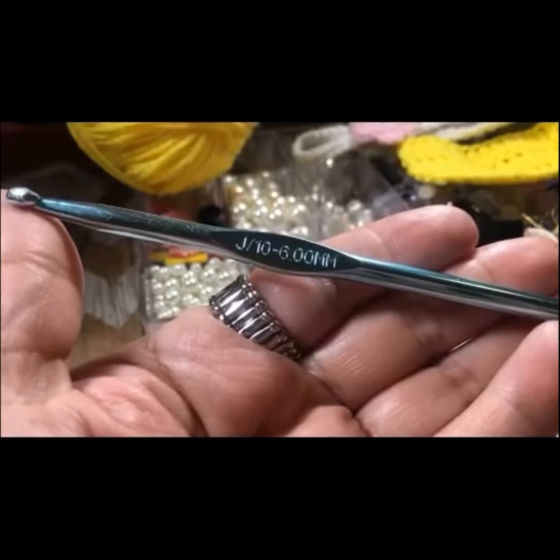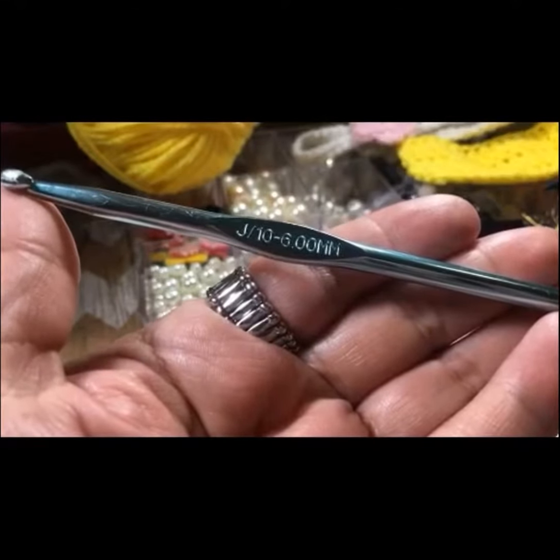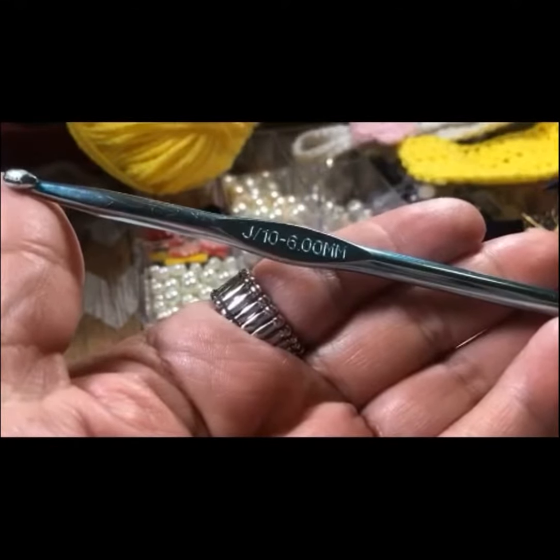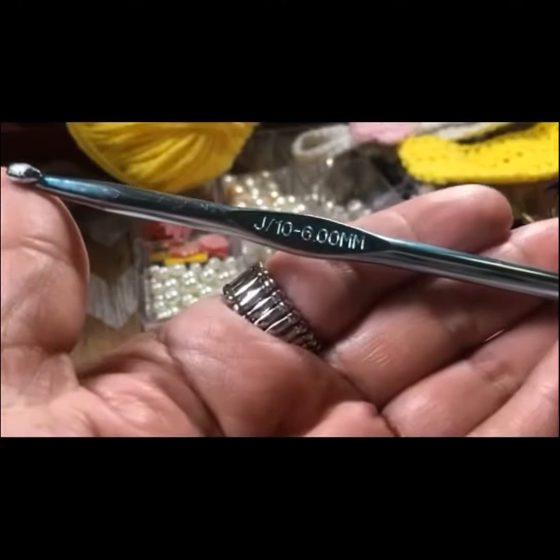So what is the anatomy of a crochet hook? The crochet hook can be divided into five different sections, with each section having its own purpose.